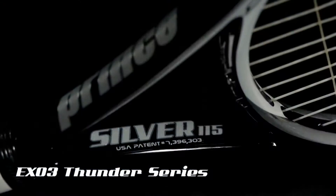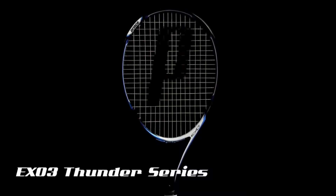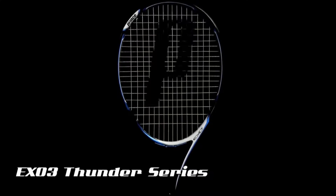With three unique models — the silver, the blue, and the red — the Thunder Series offers a wide range of performance benefits for a variety of different player needs.